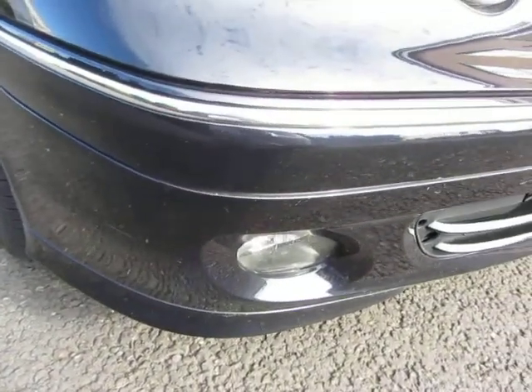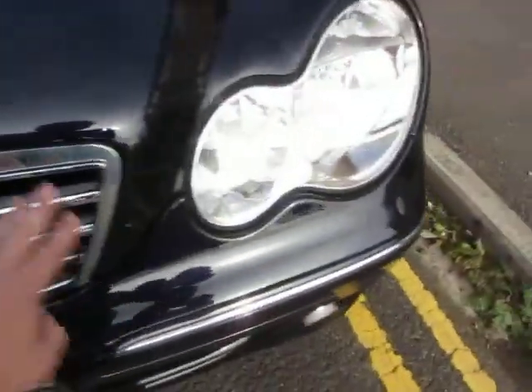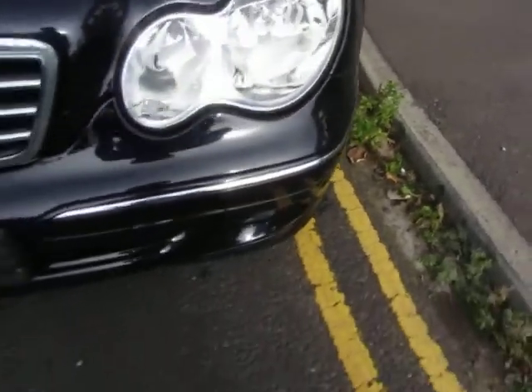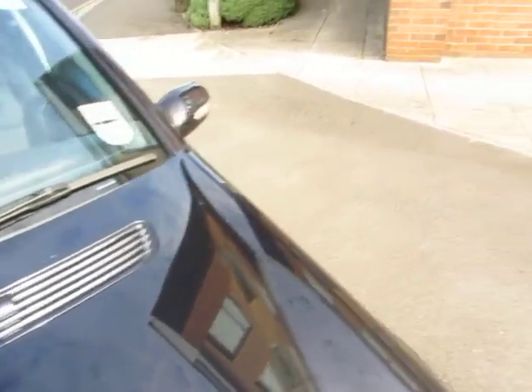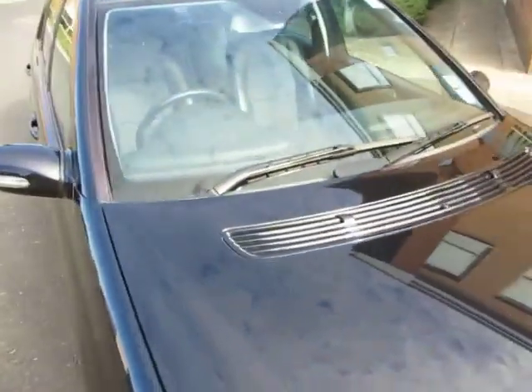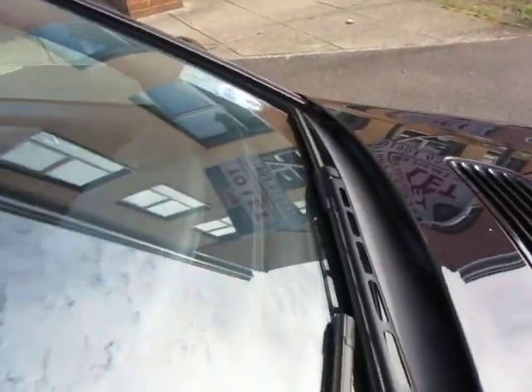That front corner will probably polish out and be fine. Lenses are good, grille is good, that lens is good. It's mainly just machine polishing needed. The bonnet is a little bit chippy at the front. On the windscreen we've got a stone chip there and a couple of little ones here and there, but you'll live with that — tiny little repair to do.